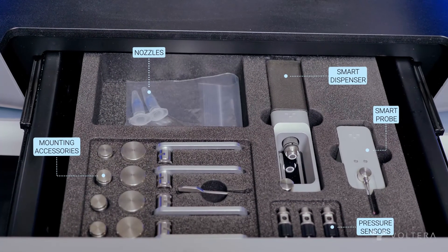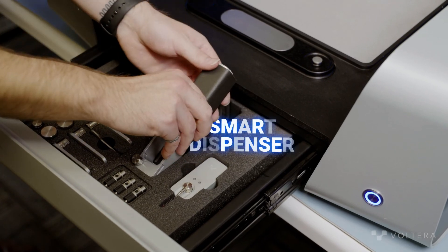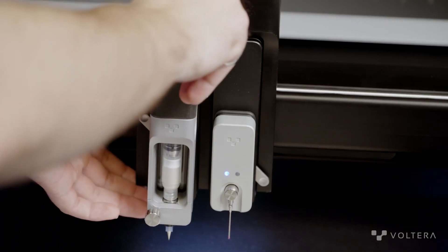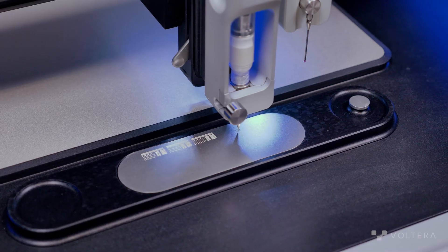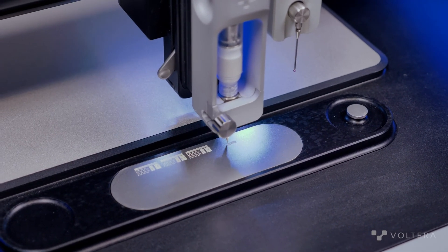Inside the drawer, we have all the modules and hardware that we're going to be interacting with. Let's start with the smart dispenser module. The smart dispenser is the cornerstone of Volterra's dispensing technology. This is what allows us to print high-resolution patterns with nearly any screen-printable conductive ink. With the dispenser upgrades, NOVA can print down to about 100 micrometers trace width, depending on the ink you're using of course.